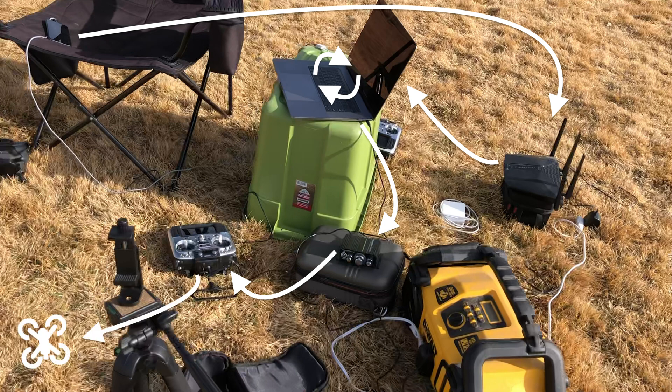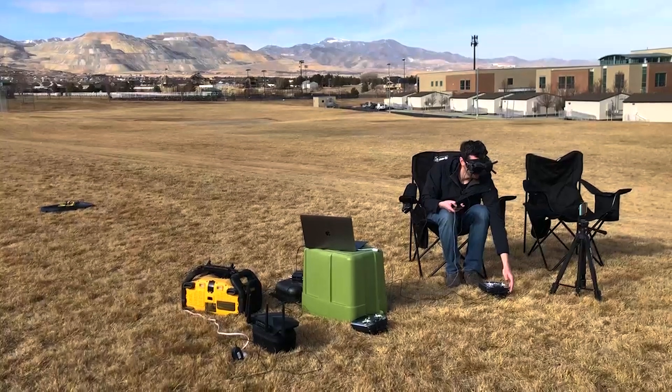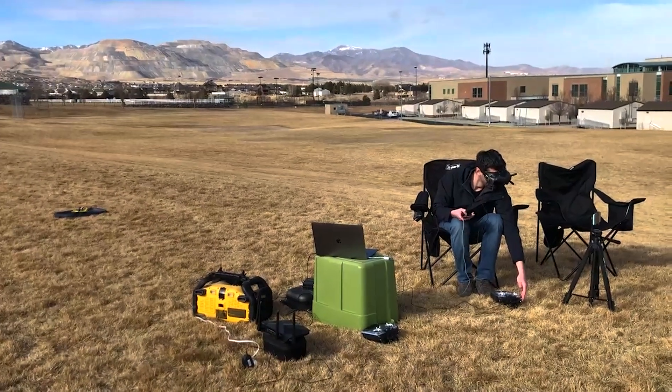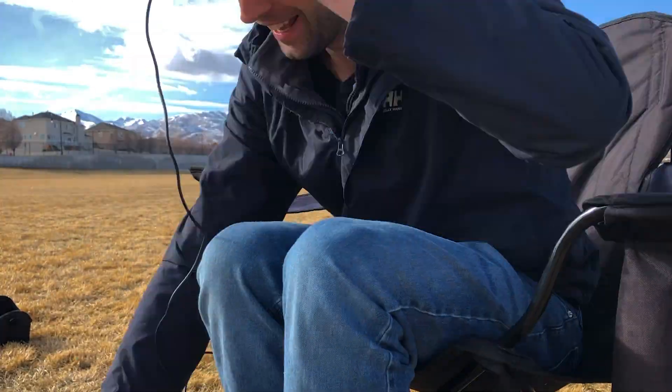The signal would then, as normal, go through my crossfire transmitter and onto my drone. And it worked! It went up in the air and then popped back down — eventually. It's just a proof of concept after all.